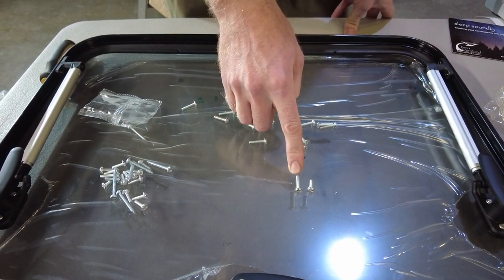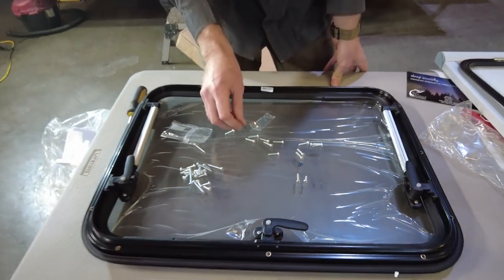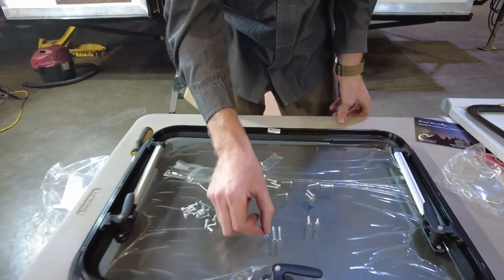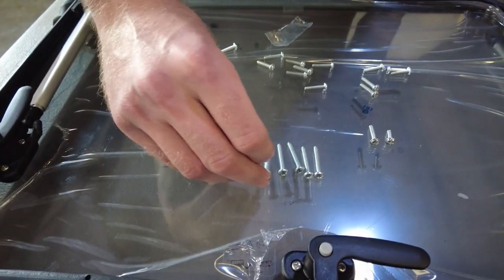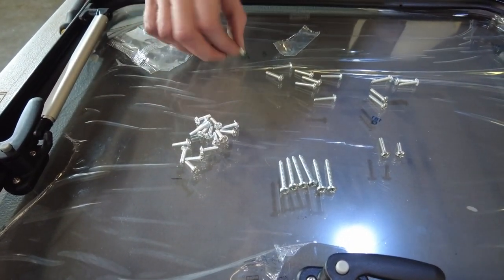In the bag of hardware included with your window, you'll see there are shorter screws as well. Based on your wall thickness, you'll either use the 14mm shorter screw or the 20mm longer screw — it's very important that you use the correct size. Using the wrong size screw can lead to improper installation, damage the window, and most likely cause leaking. Additionally, in the bag are sheet metal screws used to install the blind and screen assembly to the frame around the window, plus a few extras of both screw sizes in case you lose one during installation.